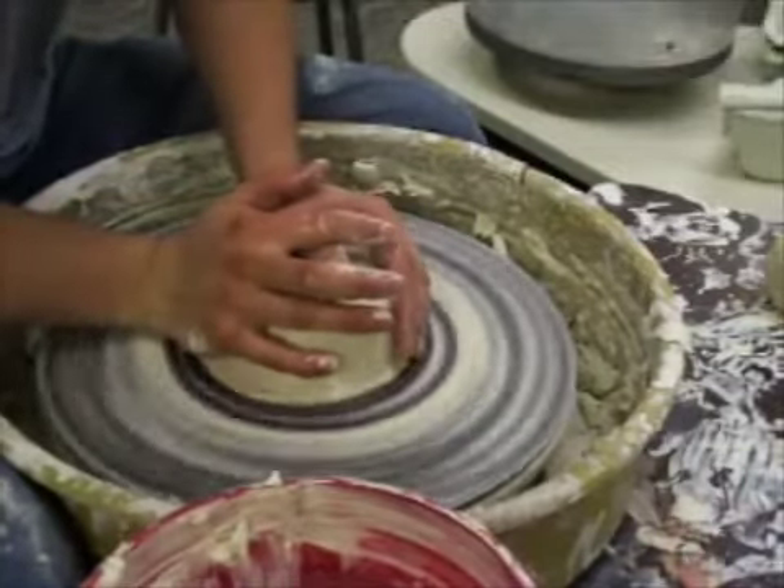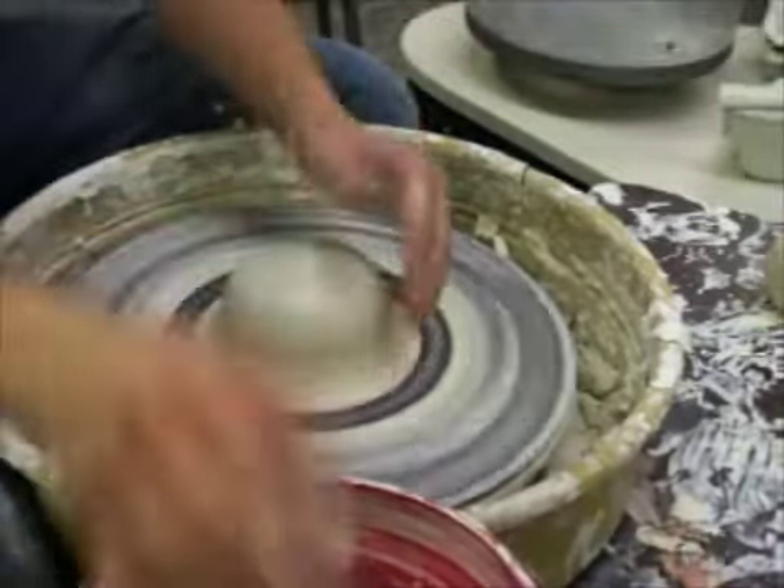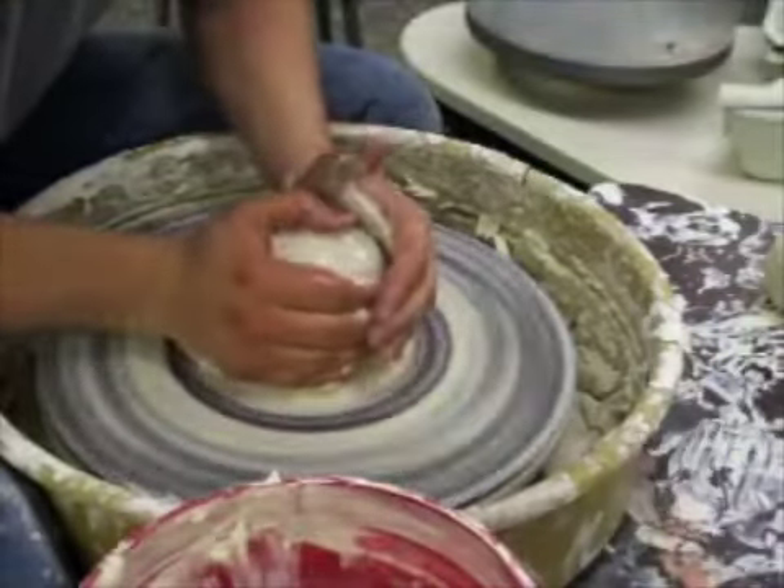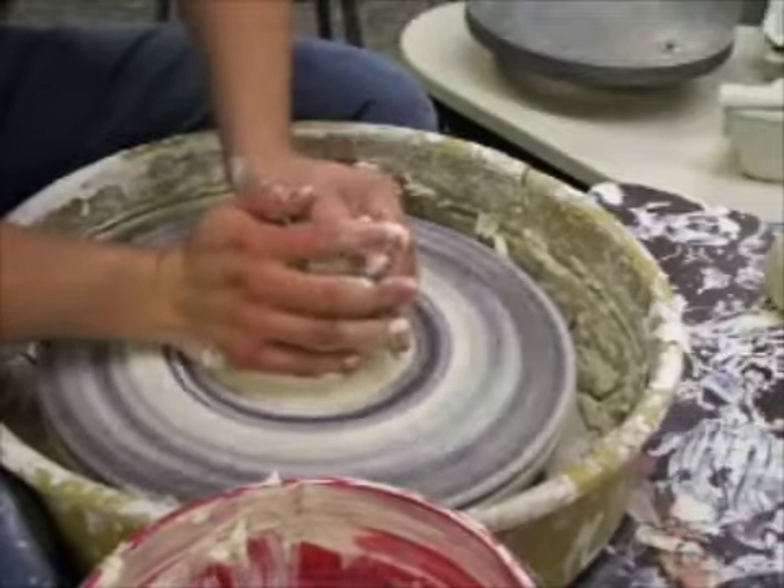I'm going to do a couple of double walled pieces. One of them will be not so much a double wall, but a donut. People have probably seen these — they're hollow thrown forms that look like donuts.